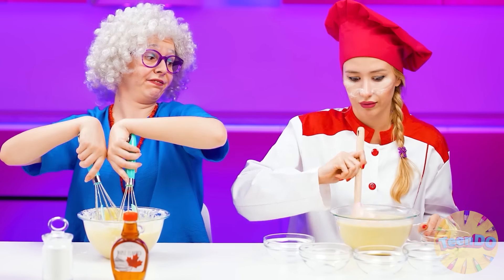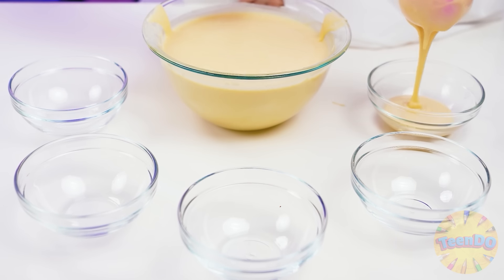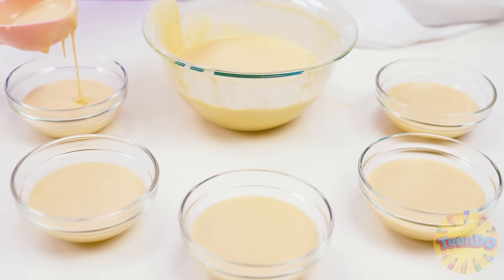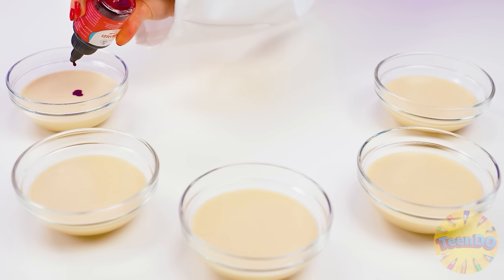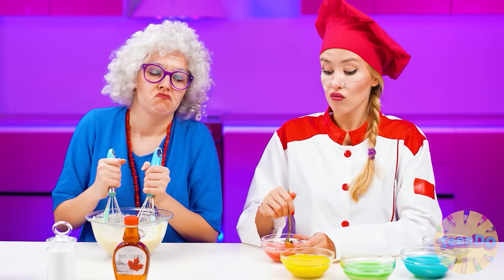What are you looking at, Rose? Her dough is so thick, but mine is just perfect consistency. It can easily be poured into plates. Add a drop of food coloring to each and knead the dough. And now I'll get multicolored dough from which I will make rainbow waffles. These will be the best waffles.